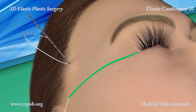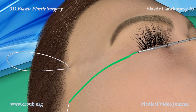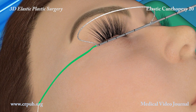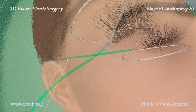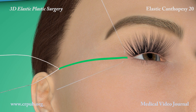The Jano needle is partially extracted. It is then rotated and travels through the superficial subcutaneous tissue in the direction of the canthus. After travelling through the superficial subcutaneous tissue, the two-tipped needle emerges from the small skin incision.